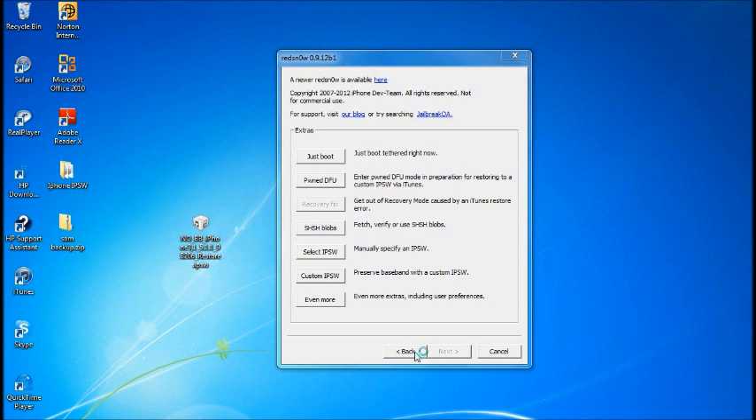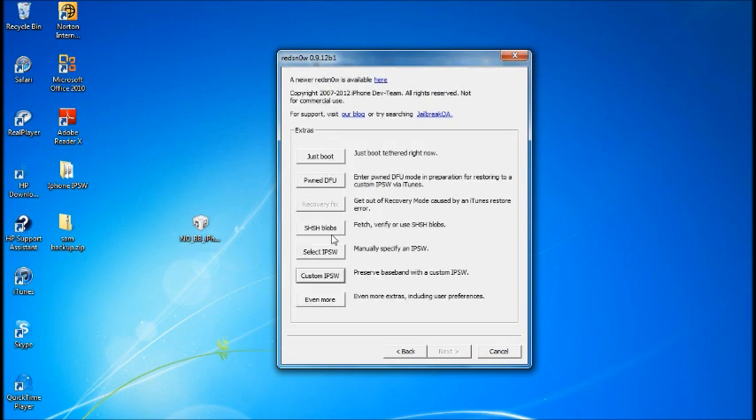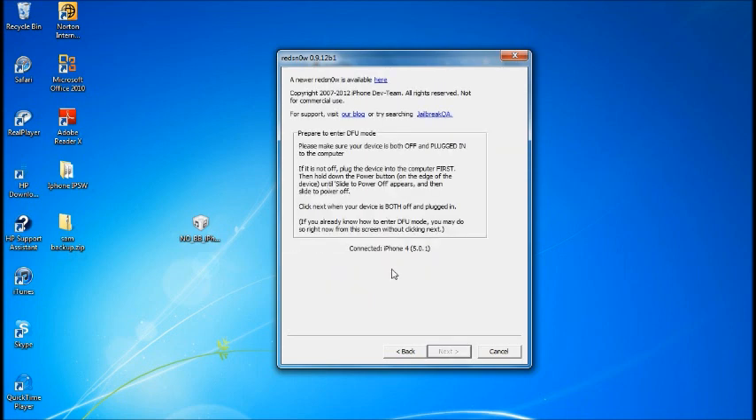Now go back in RedSn0w and the second thing you want to do is put your device into PwnDFU mode. Go to Extras again and hit PwnDFU mode — not regular DFU mode, PwnDFU mode.